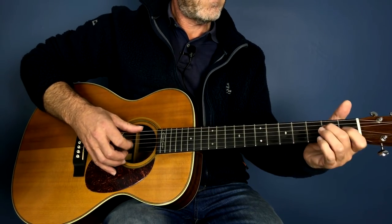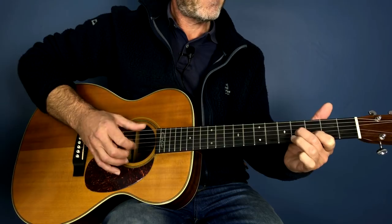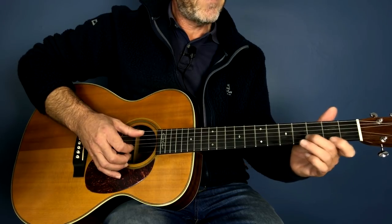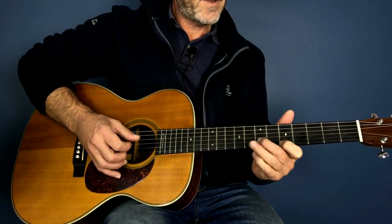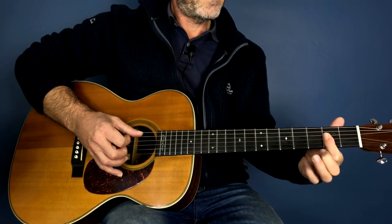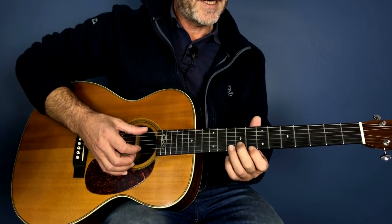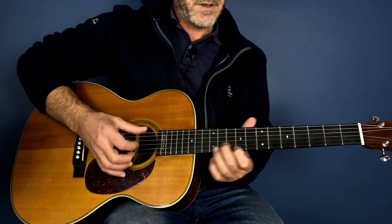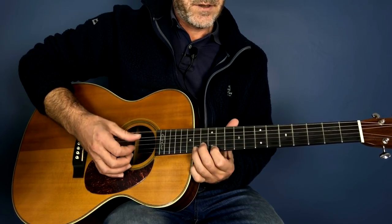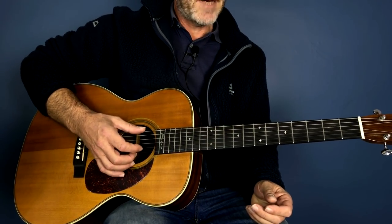Then we go to our original riff, then we go back to the slide A, and then we come into this other little figure. Essentially we're back with our original bass line.